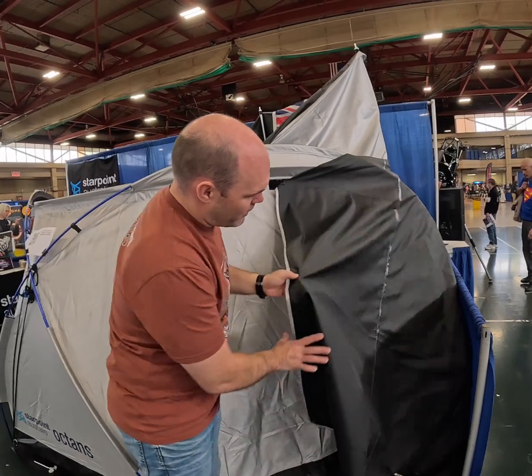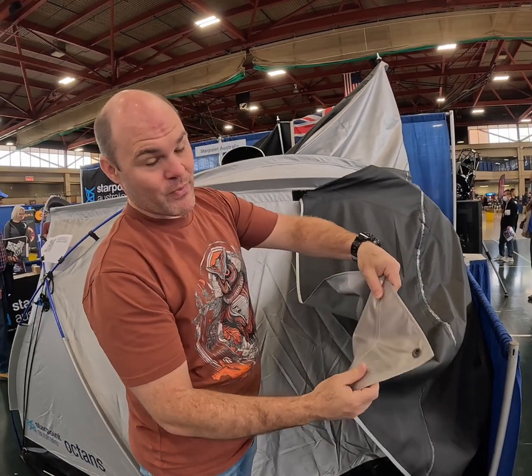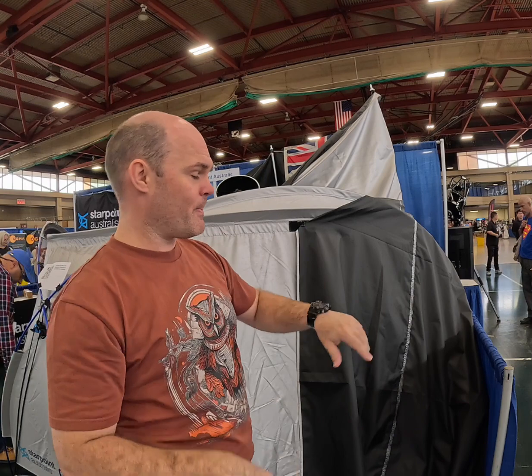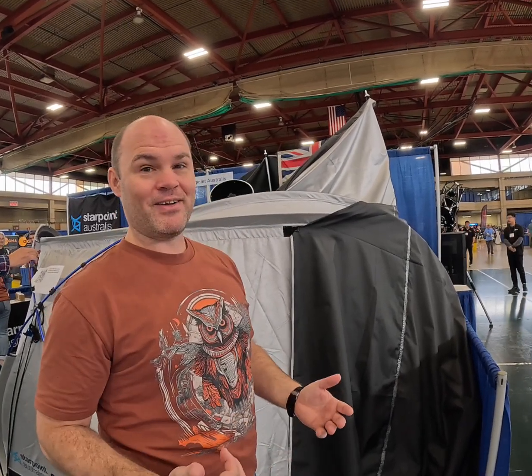These overarching seams are designed to resist water, and when it's really windy everything is reinforced so it can hold up very well. Additionally, if you think you're going to get rain or want to keep the tarp off your scope, you can have internal poles that sit in and pop it up. So it can be a camping tent or an observatory. That's a quick rundown of the Octons and the Phoenix from an Australian vendor a long way from home.